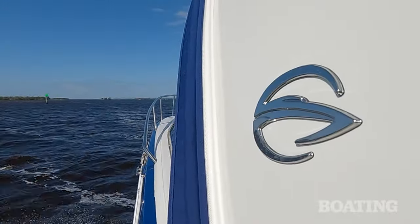With this setup, we're breaking 50 easily. What I like about the dual engine, of course, you get the full benefit of the joystick steering, making docking a lot easier.